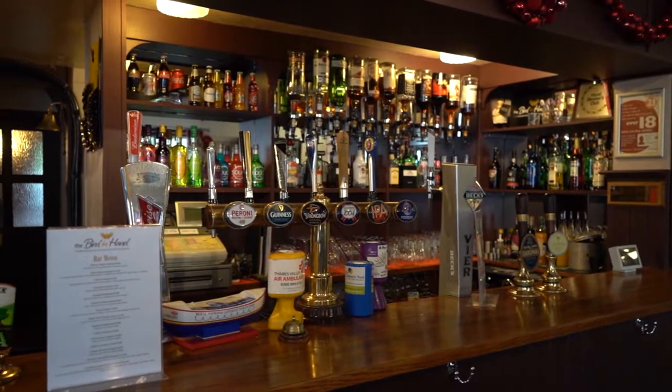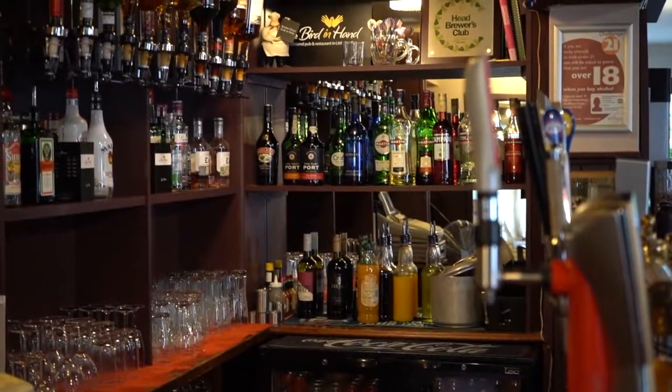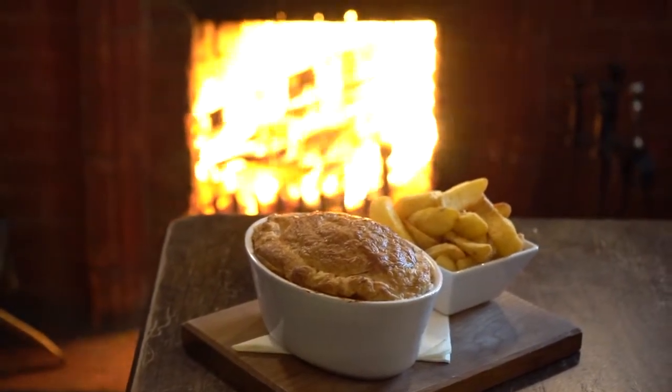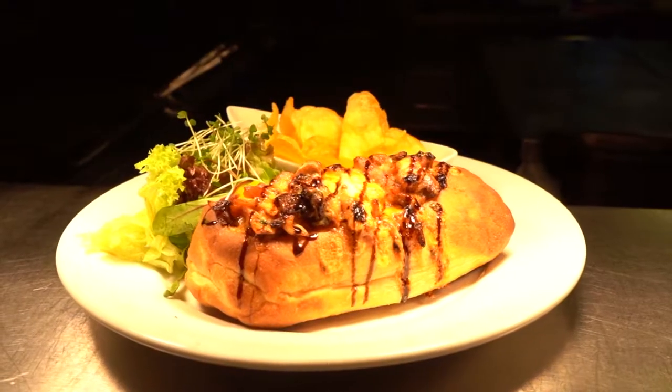When we took over the pub we had no food service at all, so we gradually built up the food service with our pies, our fish finger sandwiches, our steaks, and our sandwiches in general.